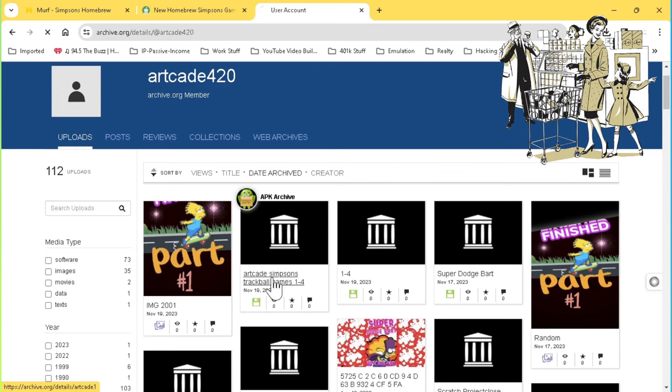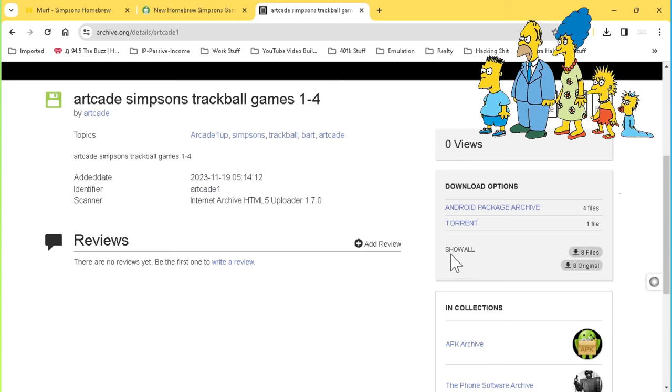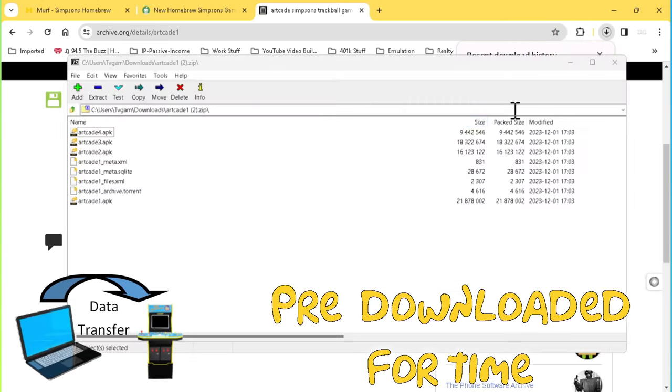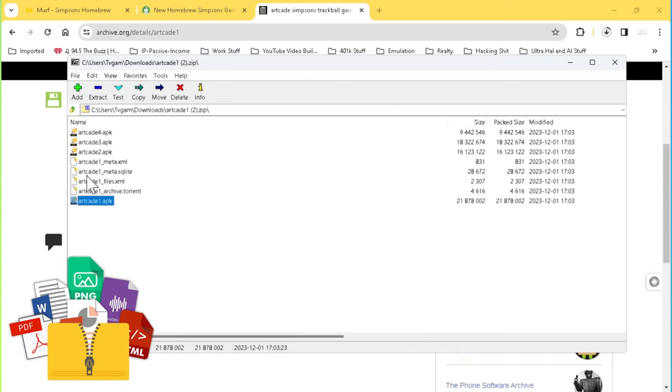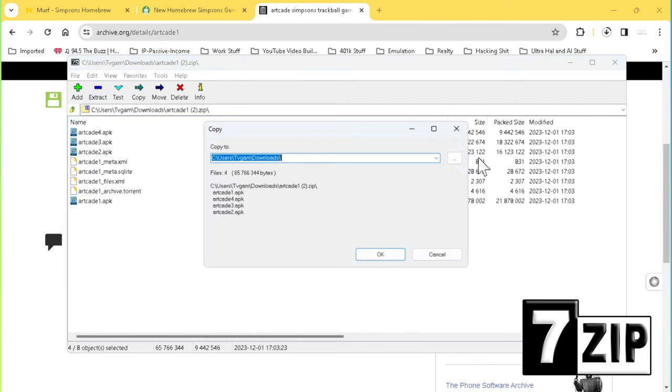Please feel free to look around. For today, I need you to look for and download the ArtCade Simpsons Trackball Games 1-4 archive. After locating and downloading the needed files, we'll also need to extract and transfer those files to our arcade. To extract our files, use whatever zip utility you wish. I'll be using 7-Zip, as it works great and is open source.